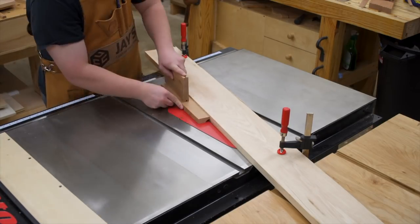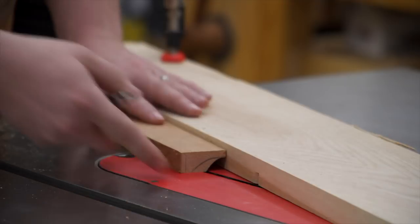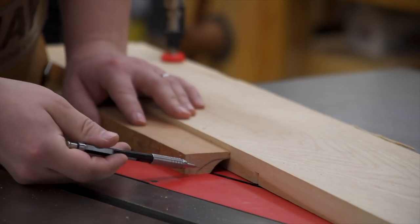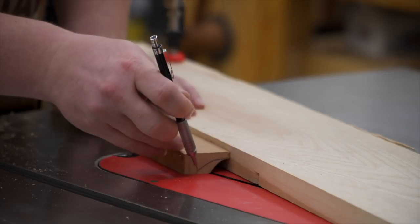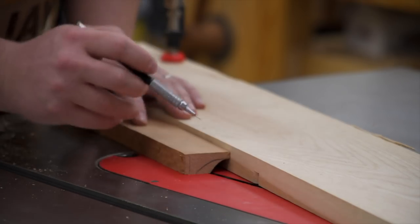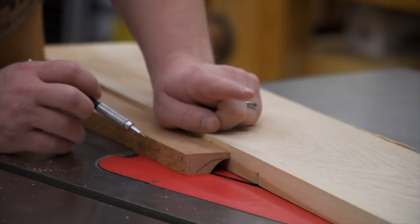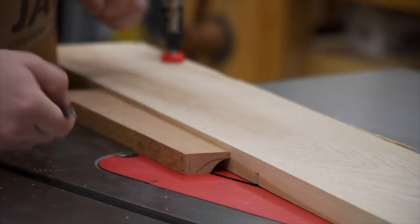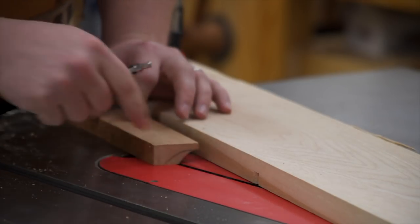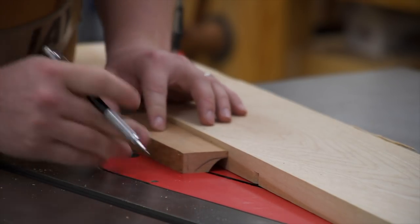Now that the table saw fence is set up for the coves, we run a test piece to make sure we get the cove we're looking for. As you can see, it's not exactly what we want — you can see the mark on the wood, that's kind of what we're looking for. We're going to keep the same rise of half an inch, but we need to create more of a run — more distance between the fence and the opposite side of the blade.